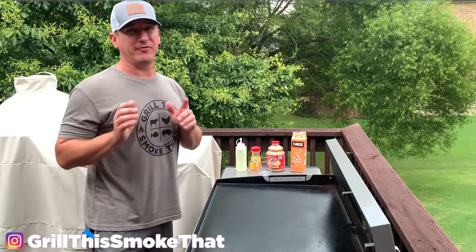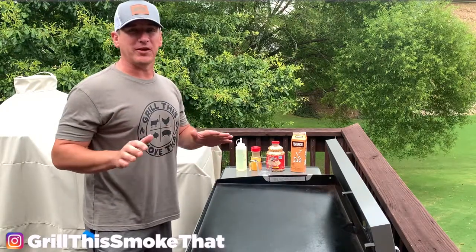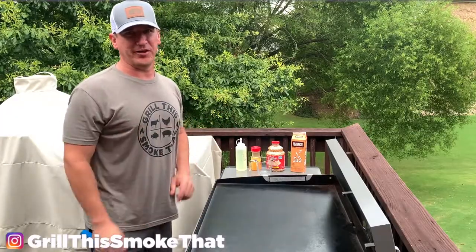Welcome back to Grill This Smoke That. Today we have a very exciting video for you. We're making popcorn on the Blackstone. Yes, you heard that right.